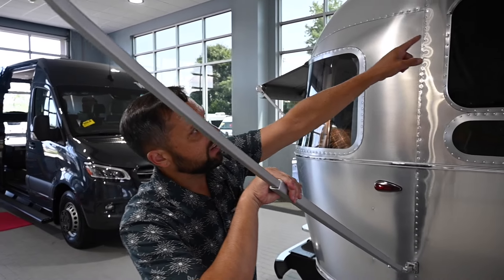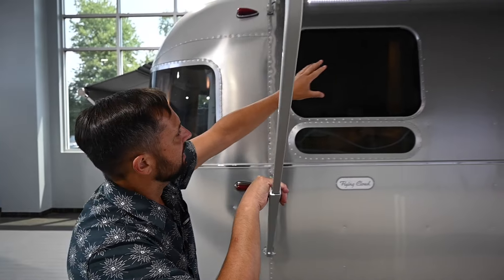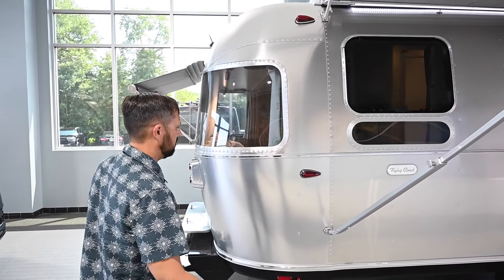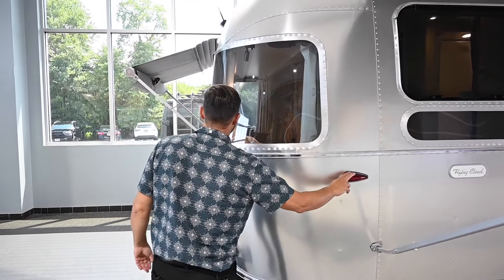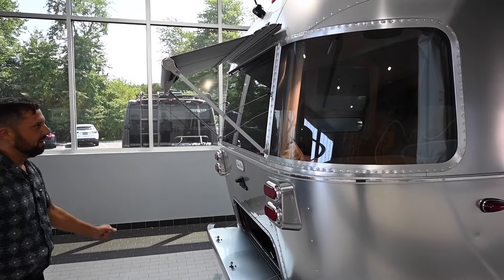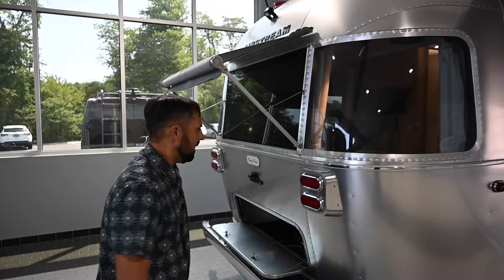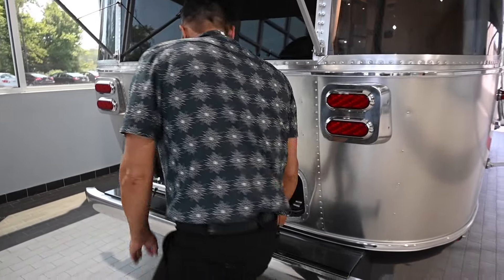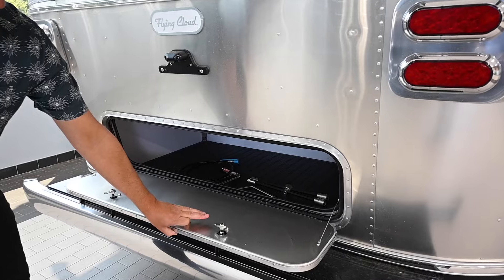Underneath the awning you have an LED light strip that illuminates the area at night — it's dimmable and you can turn it on and off from inside the trailer. There are LED marker lights and a beautiful panoramic window all the way around the back, giving you a great view front and rear. Cast aluminum taillight housings, and you have an insulated, weather-sealed, and lockable rear trunk.